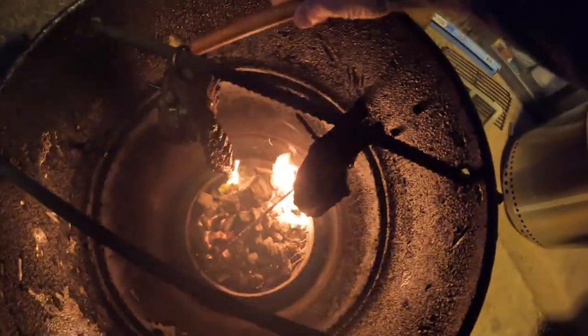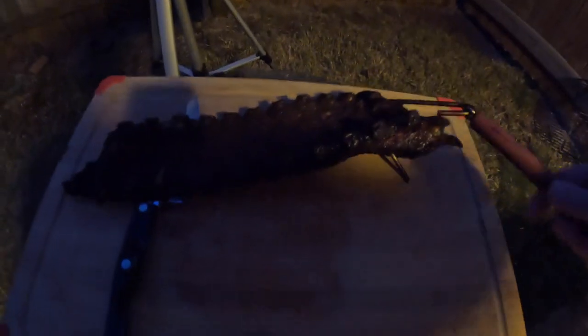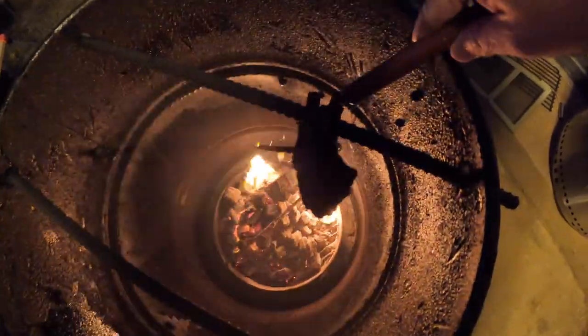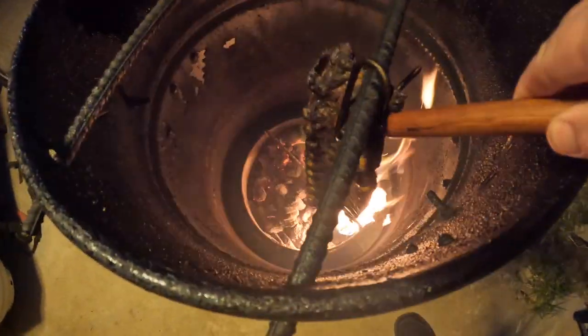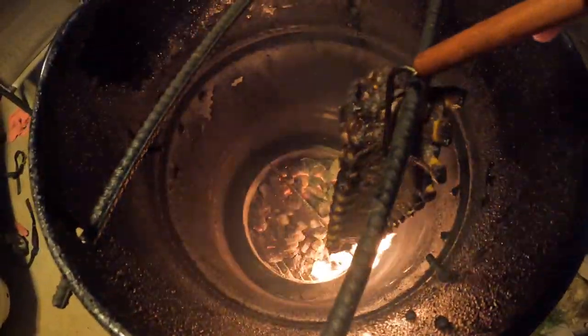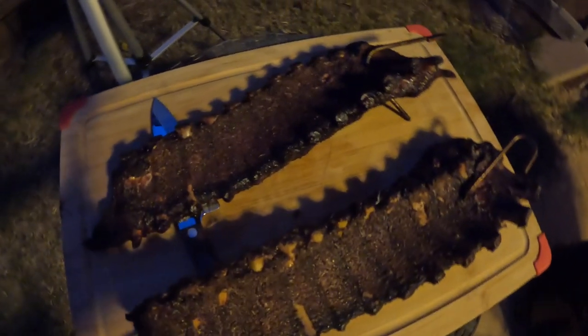Look at that. Wow. Let me go ahead and pull one up. Because we opened this, the fire has kicked up down there. It hasn't been firing on all cylinders like that the whole time. Let me get this other one.